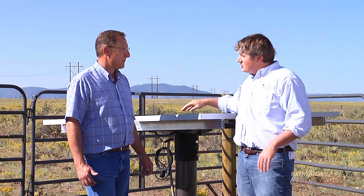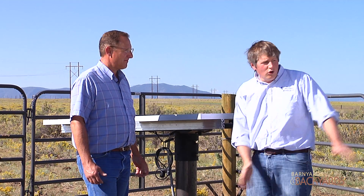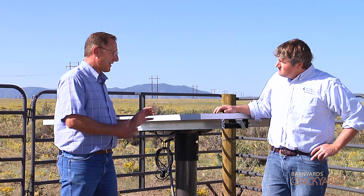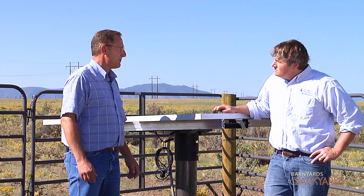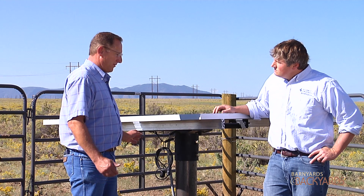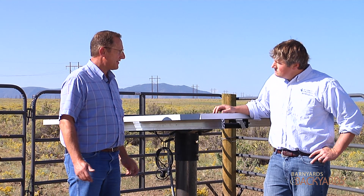So we get the electricity from the sun. Is it any different from a standard stock watering system? No, this system here is just like having a regular stock water system running off electricity off of AC current. We're just doing it by the sun here.